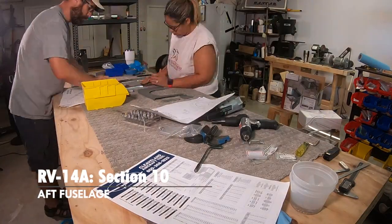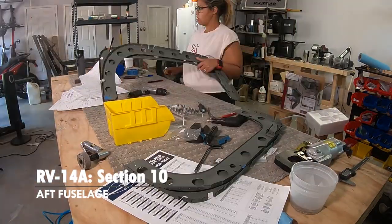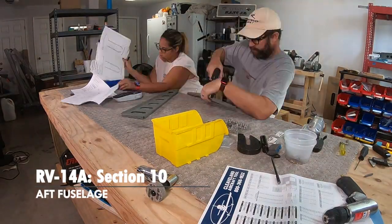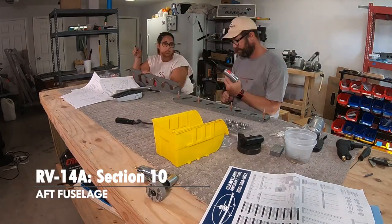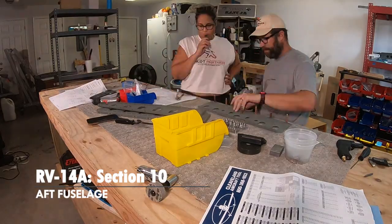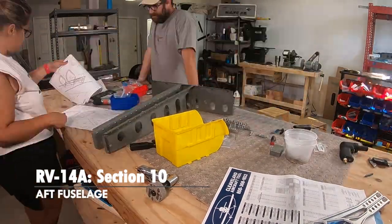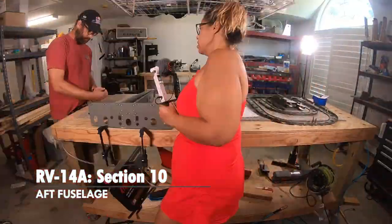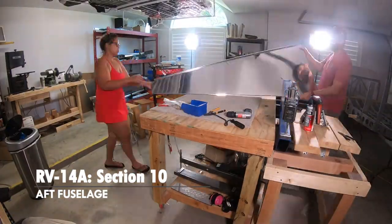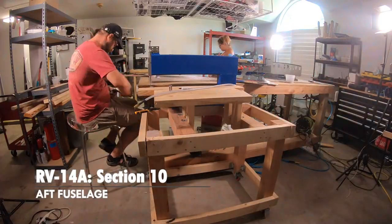You build, build, build, then scuff, scuff, scuff, then go prime — and a whole day of prep. Not everyone primes their airplane, and not everyone uses rattle cans, but it's really worked out well for us. We're priming all the ribs and internal parts but not the skins, except the elevator trim that accidentally got primed — oops. That'll be the avionics installer's problem later. It's interesting how we alternate between big parts and then a whole bunch of small sub-assemblies.